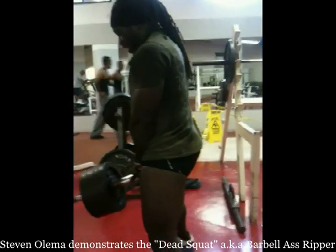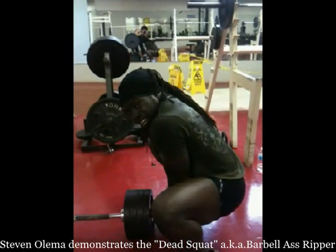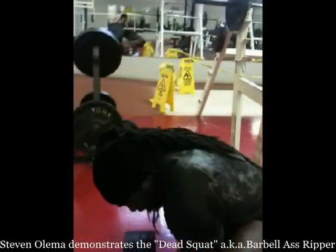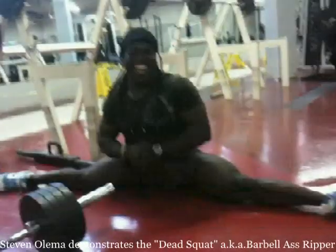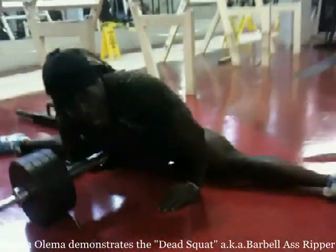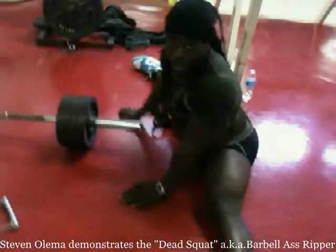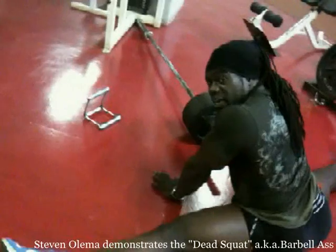Yeah, that's it. That's right. That's what happens when you turn your legs properly and you exploit your flexibility, your biomechanics.